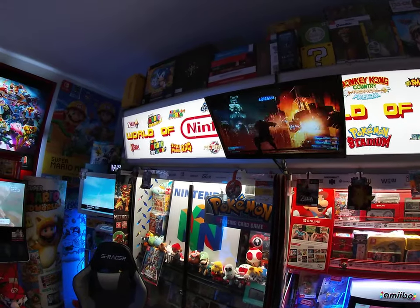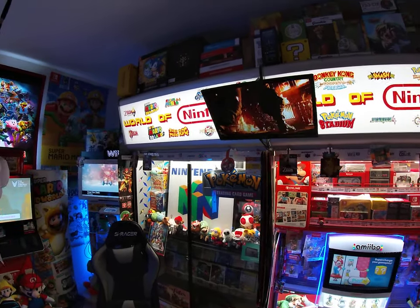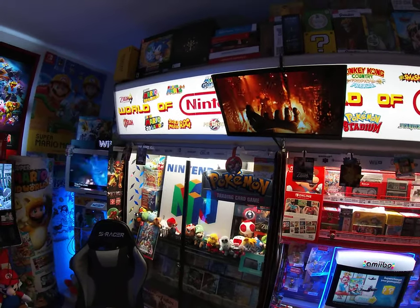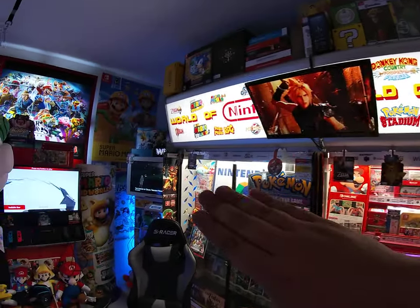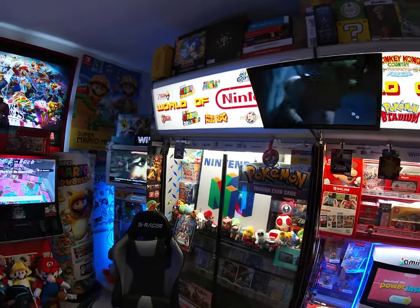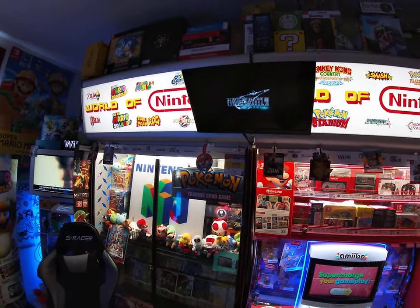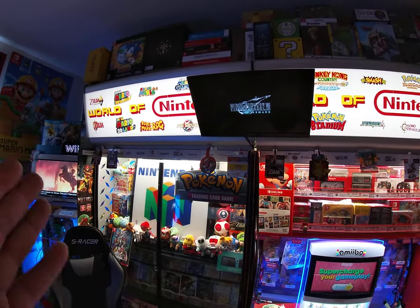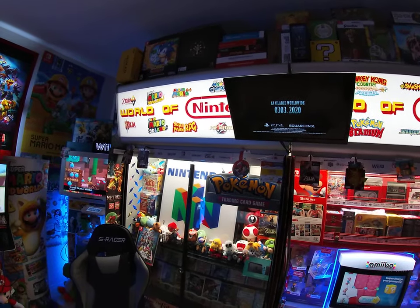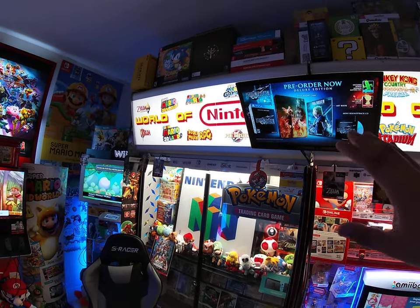To make the trans-lights, I get plexiglass at Home Depot or Lowe's — they sell it and can cut it to whatever dimensions you want. As far as the signage is concerned, there are people who can do this professionally, but since I'm on a budget I went online for ideas. I've always seen the World of Nintendo cabinets, which are very hard to find and very expensive, so I decided to do my own version.